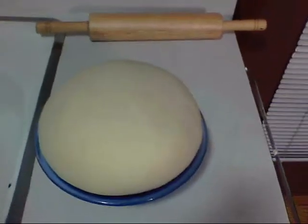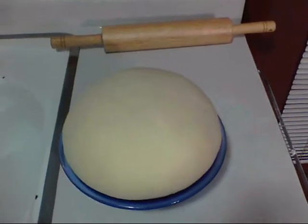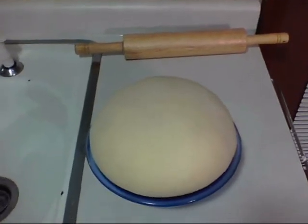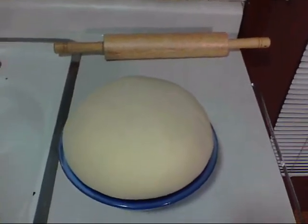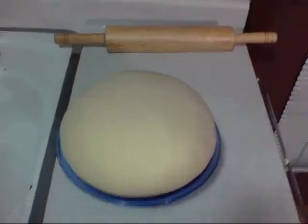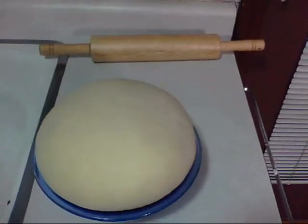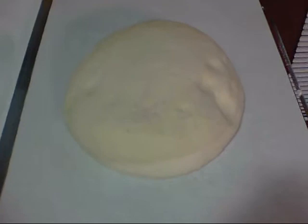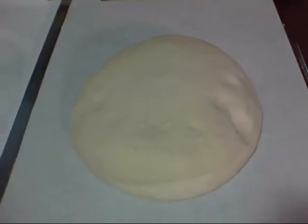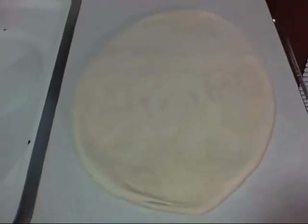I'm gonna take the dough out, throw it on the counter, and flatten it out with the rolling pin. The only reason I'm flattening it is to pop the big bubbles in there. Then we're gonna let it rise one more time to get perfect bread. Here it is — I've just flattened it out with the rolling pin, not a whole lot to it.